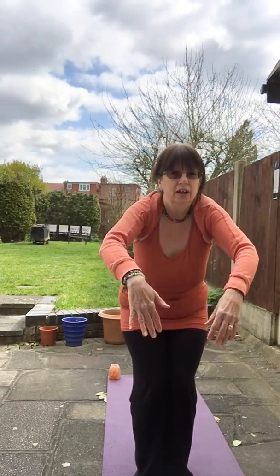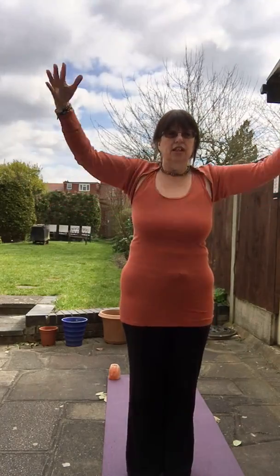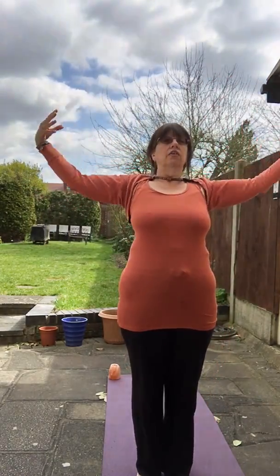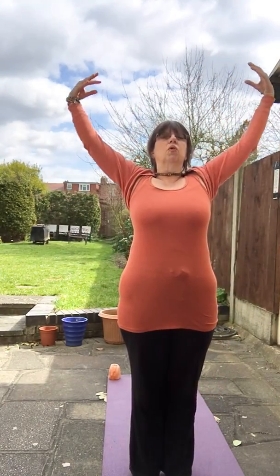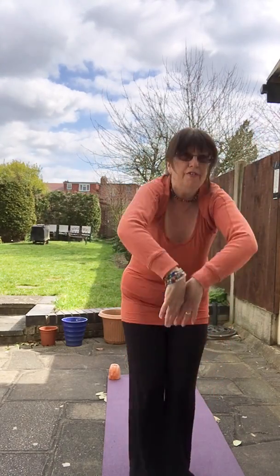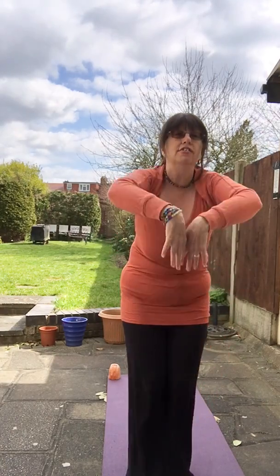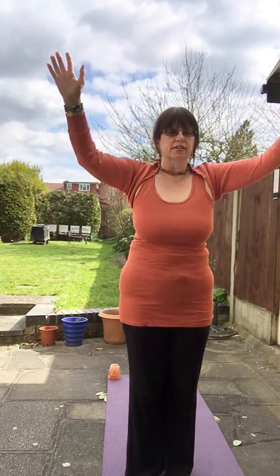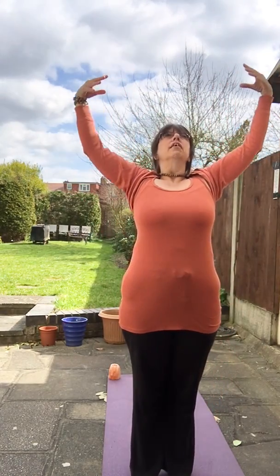Swing the arms all the way up and all the way back, getting them moving. Take the shoulders back and then come forward, breathing in as you open up and breathing out as you come forward. Do it a little bit more each time — the further you go down, the more you bend the knees. You don't have to go very far; maybe to the thighs, maybe to the knees, or all the way down to touch the floor. Do what is right for you, listening to your own body.